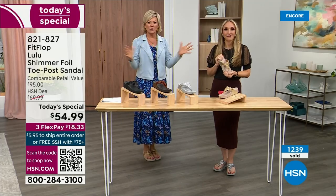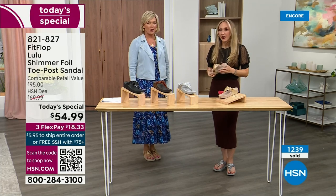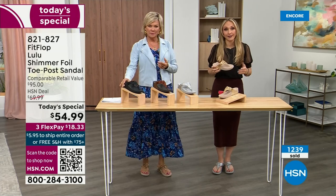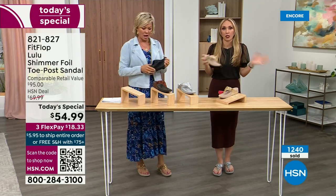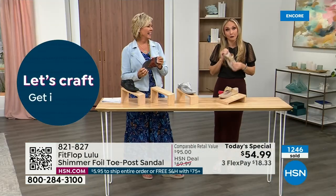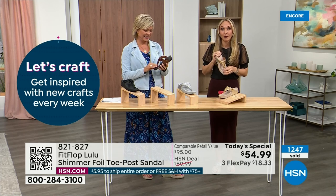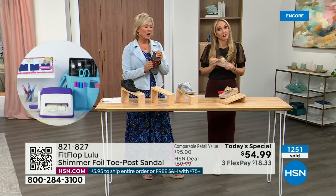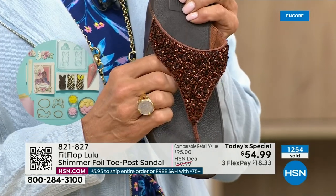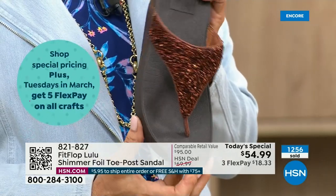It's life changing because so often we have shoes that just sit in our closet that we spent buckets on. There's a place for high heels, but my husband doesn't like when I wear them because I complain the whole time. He asks, are you wearing your sit shoes or are you wearing your Fit Flops? When my husband knows a brand, we're doing something right. This particular look is exclusive to HSN.